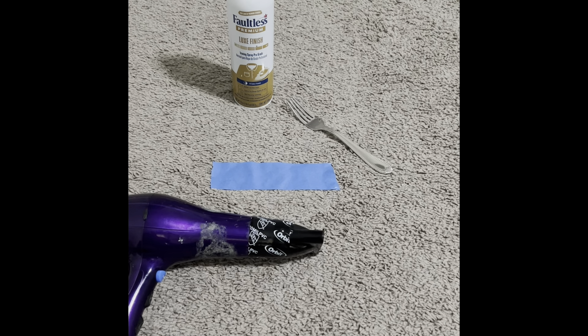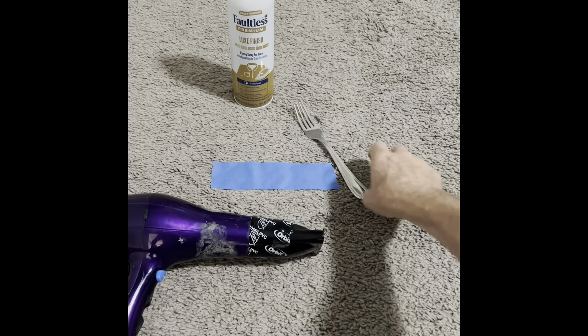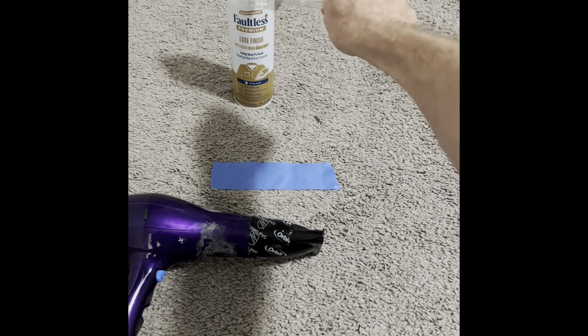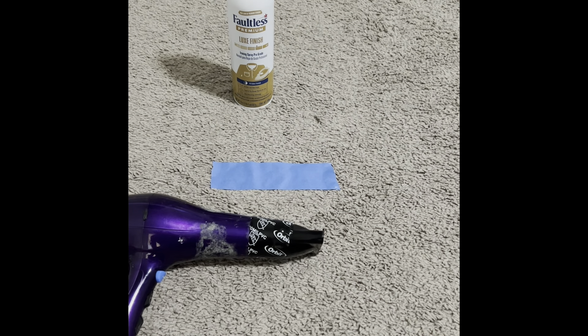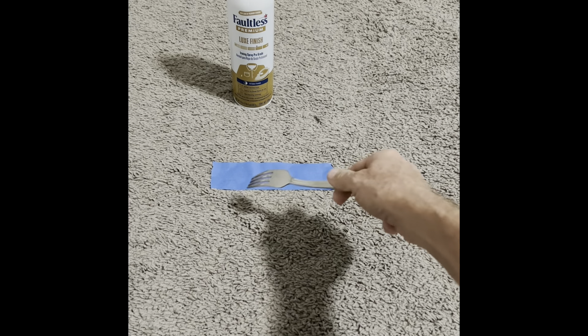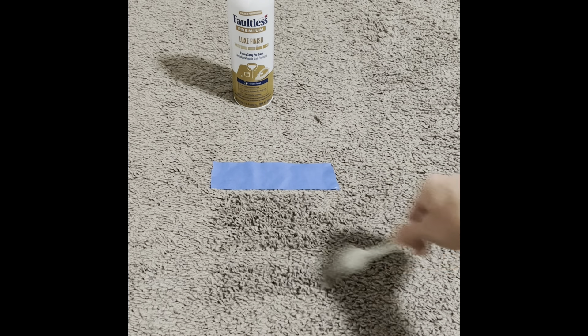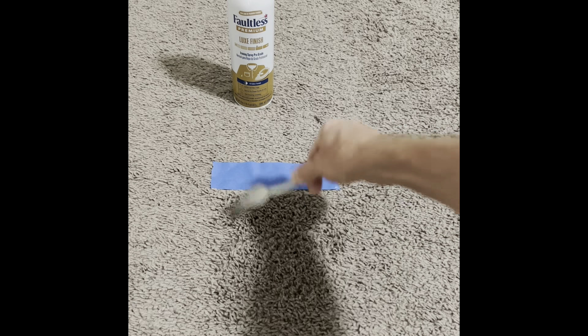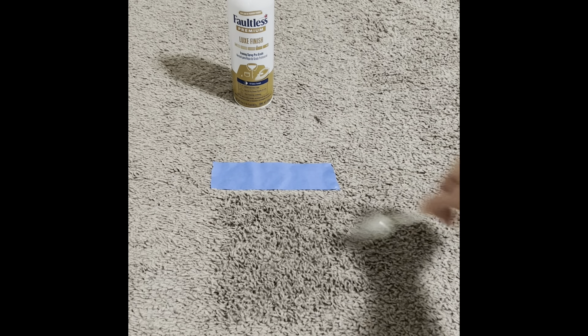I've tried many many methods, and the best thing I ever found — it's a fork, some starch, and a hairdryer. This works like a champ. First thing you do — get this hairdryer away. I have a marked area here so we know where we're working. You just take your fork and go like this, quick and easy, and get yourself a nice patch here.